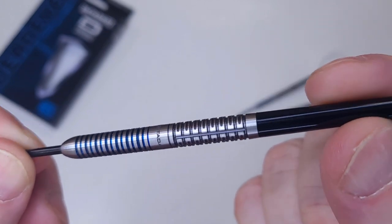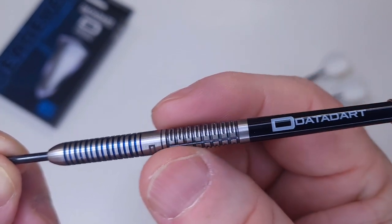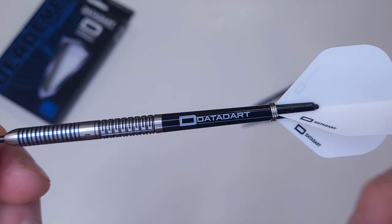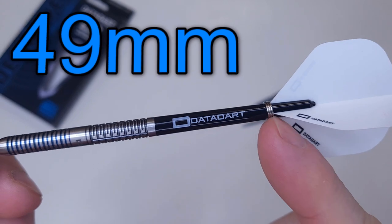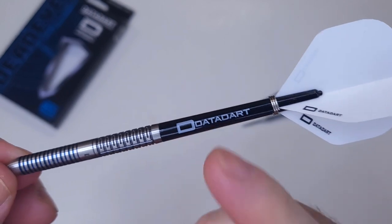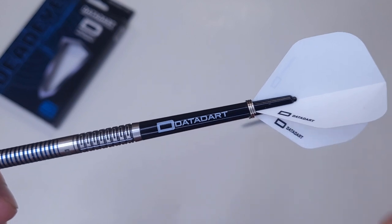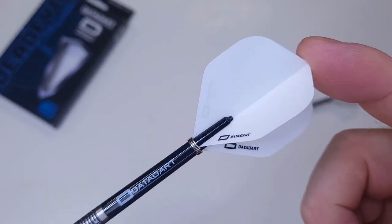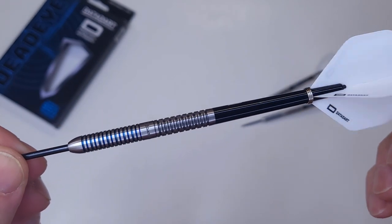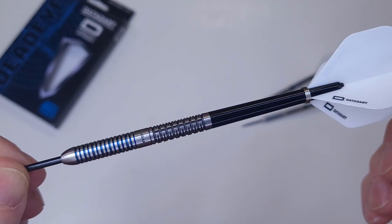On the back end — I'm not even really sure what you'd call that type of grip — they look like hollowed-out rectangles, but really nice feel to these things. This stem — check this out — super long stem, 49 millimeters long not including the threads, making these the longest stems I've ever seen on a stock set of darts out of the package. And on the back end we have the standard size Datadart flight — a nice bright white. Wow, super nice.